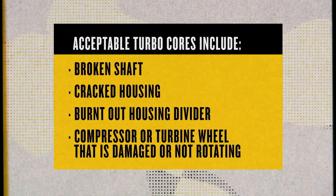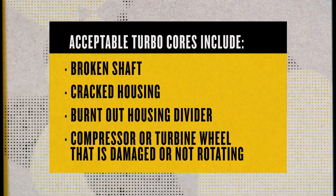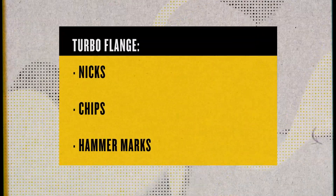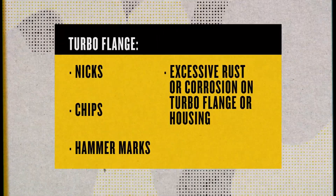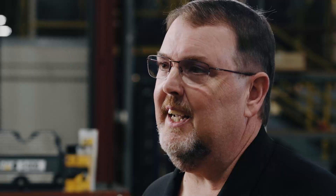We even accept cores with a compressor or turbine wheel that's damaged or not rotating. A lot of customers ask about the flange because there's a misconception that turbo cores with nicks, chips, or even hammer marks and excessive rust or corrosion on the turbo flange or housing aren't acceptable. I'm happy to say that's not true — damage like that is considered operational, which makes the core eligible for full credit.